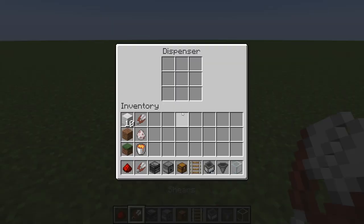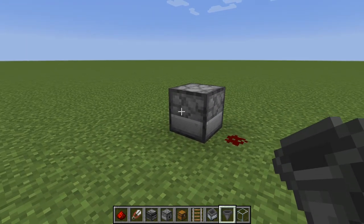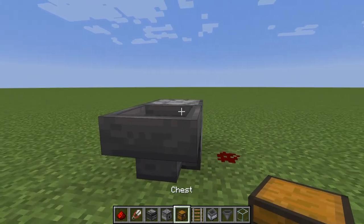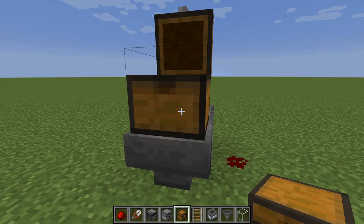Then fill this dispenser with some shears. If you're worried about this running out of shears, you can place a hopper into the side of the dispenser with a chest on top and also fill that with shears. This is not necessary but if you want to run it for a while you can do this.